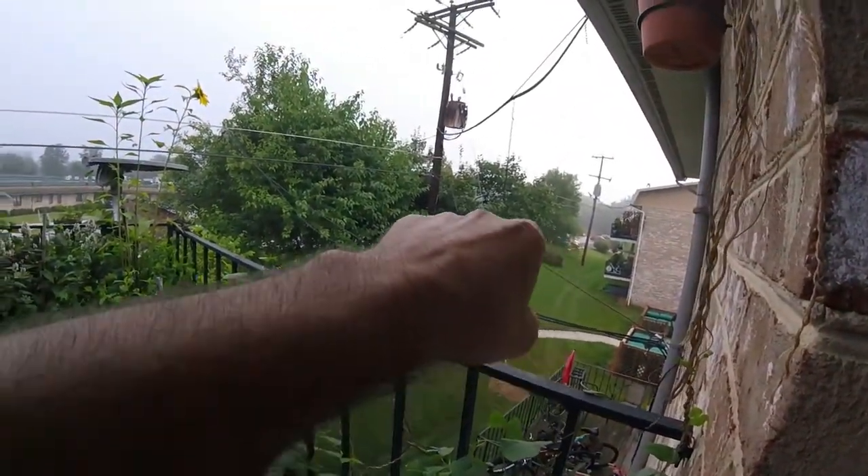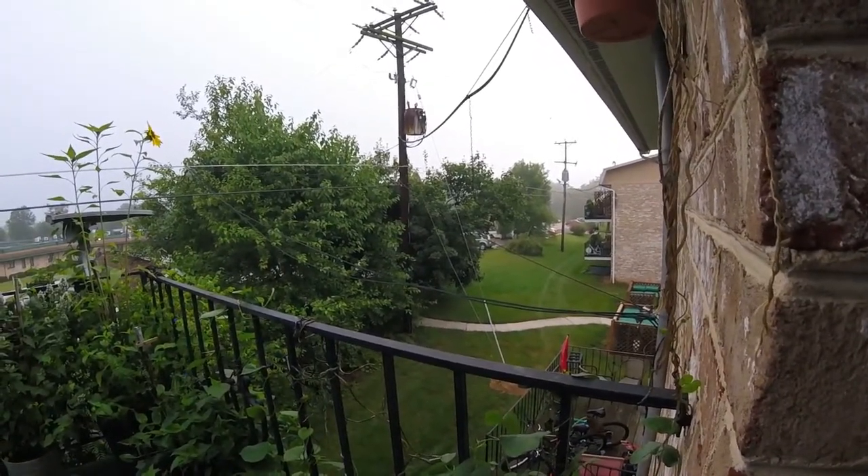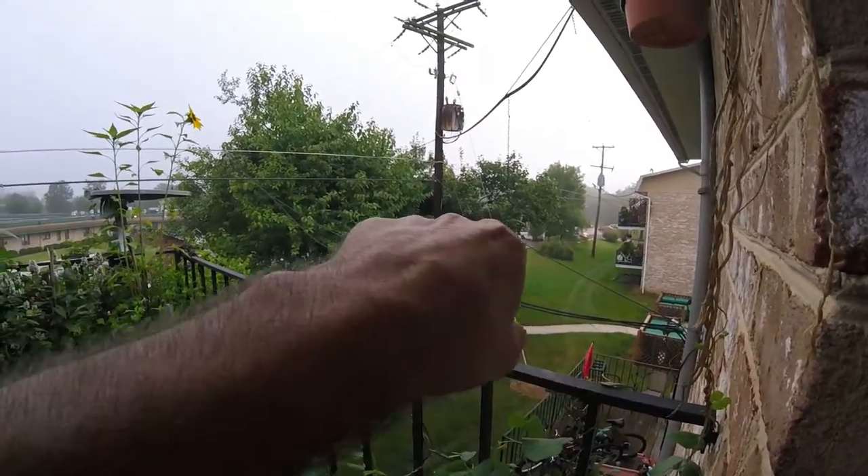Most people think they have a thatch problem because you see a little bit of what you think is dead leaves in there — grass plant leaves, monocot leaves. Most people think they have a thatch problem, but you don't. We don't dethatch anymore. A hundred years ago people dethatched because they thought they had thatch problems. You cannot visibly see thatch — thatch is at and below the surface of the soil, not above it. You can't see it.